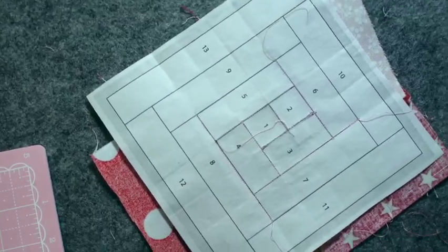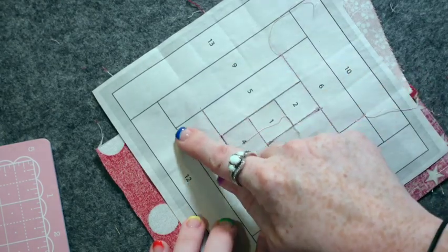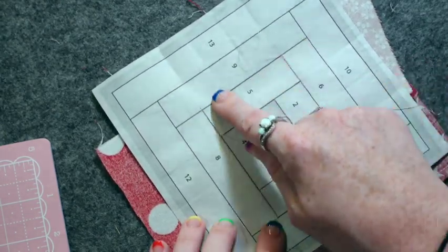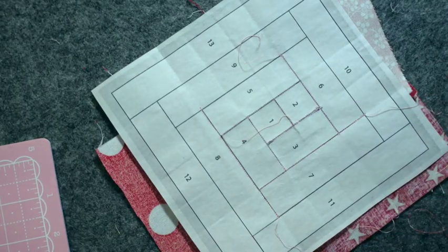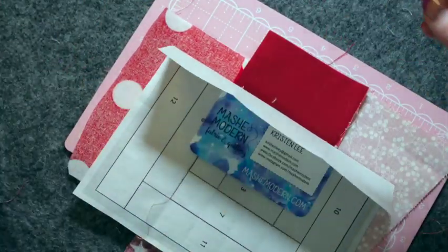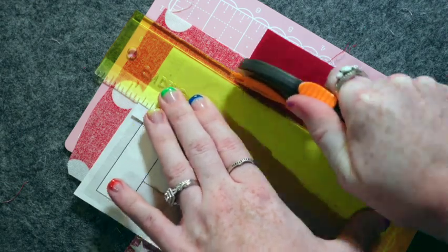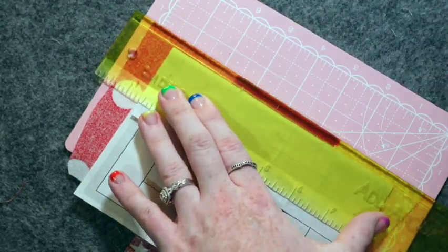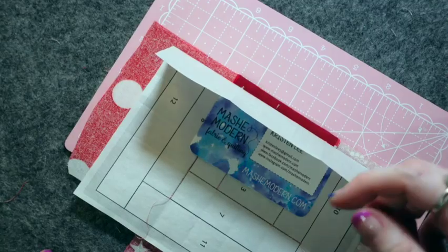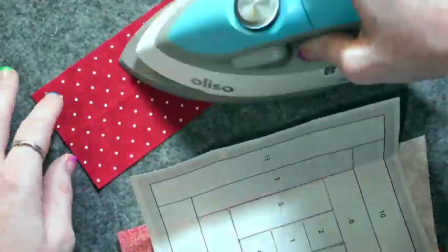We'll continue repeating these steps until we finish the block. Now we just did eight, so we're going to go to nine. The line that connects eight to nine is this line right here. Take your straight edge, put it underneath, and trim the seam allowance. It's always a good idea to have a trash can nearby when doing FPP — I'll save bigger chunks of fabric I could use in other blocks, but there is going to be some waste; there's really no way around that.